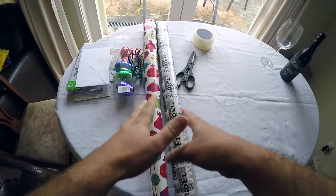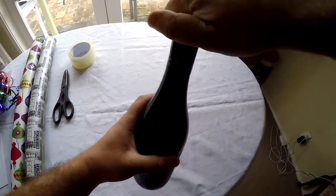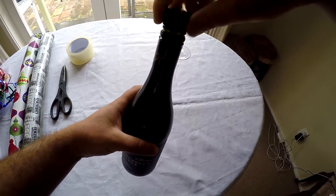So here's what you're going to need: wrapping paper, a pair of scissors, tape, and a nice bottle of wine — that's always necessary.